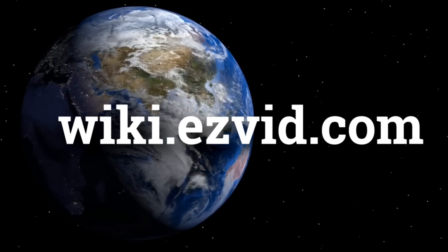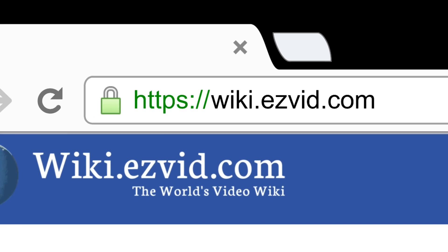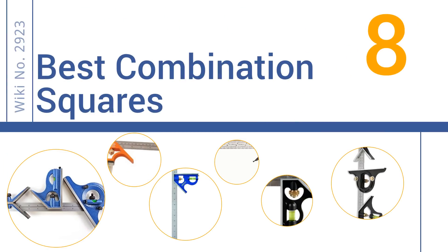wiki.easyvid.com. Search EasyVid Wiki before you decide. EasyVid presents the 8 best combination squares. Let's get started with the list.